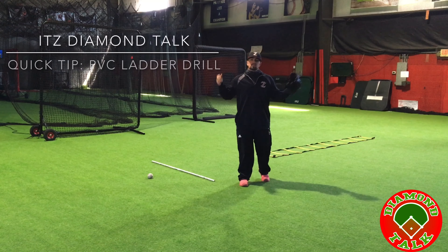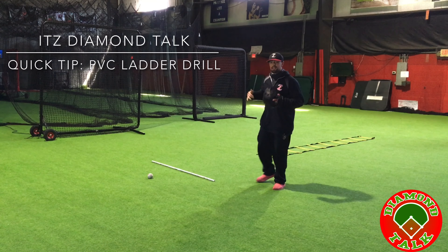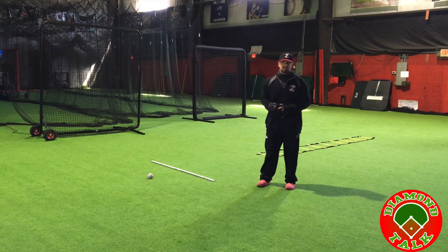What's up everybody, Coach Taylor here. In the Zone Diamond Talk quick tip this week — I have the PVC ladder drill for you. Let's get right into this.